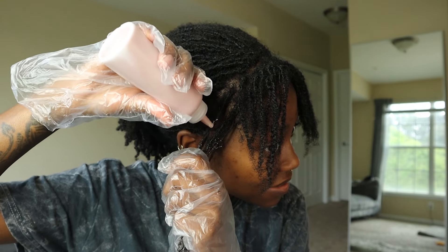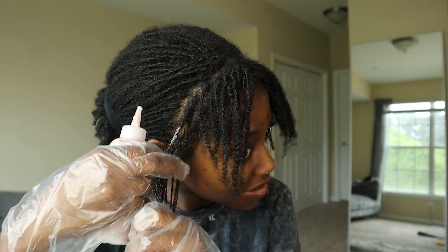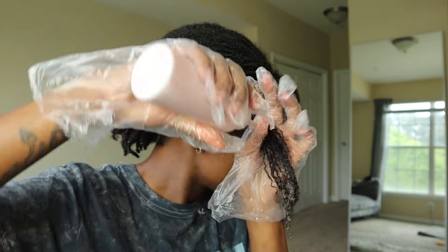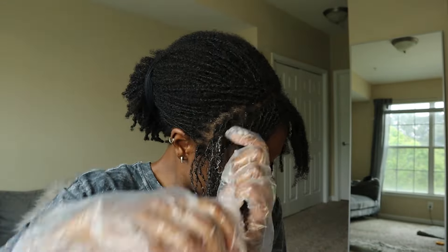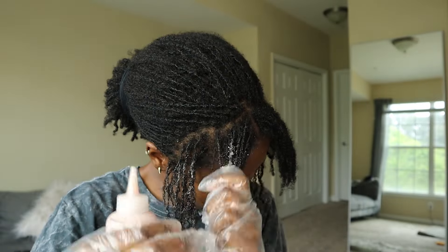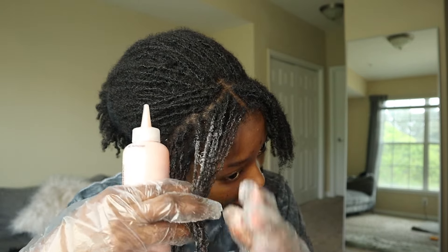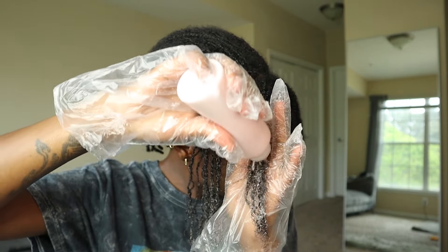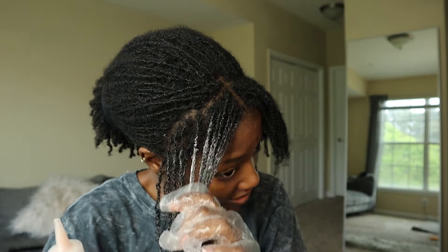Now the tricky part is going to be how to get the color on these pieces. I forgot how strong hair dye smells. I'm trying not to get my roots until I get to the end because the roots are obviously going to lift a lot faster.